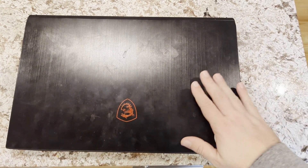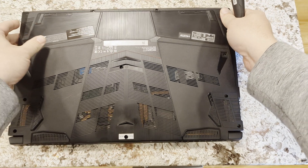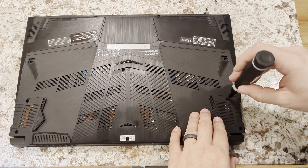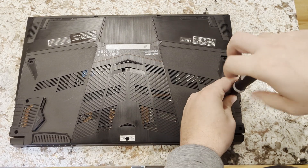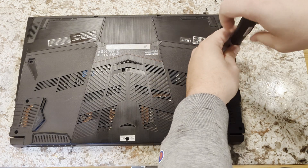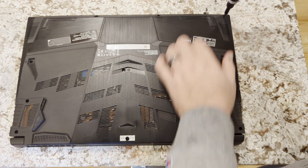We're going to replace the battery in my MSI laptop. The battery life has been pretty poor, as you can see from the other portion of this video. There are about 10 screws, so we'll just take those out. I got a new battery from Amazon — I don't remember which vendor, but it's like most of the others, made in China.